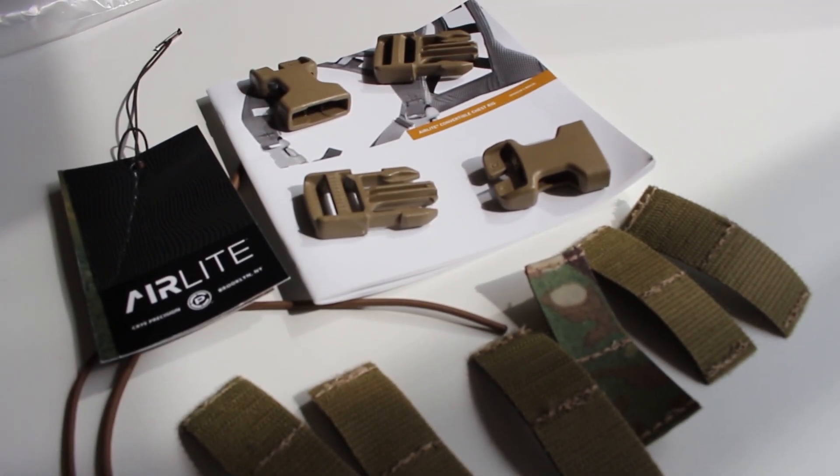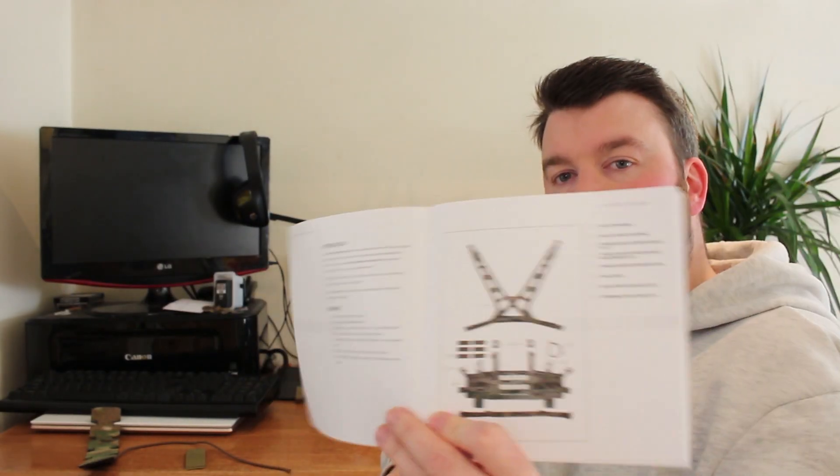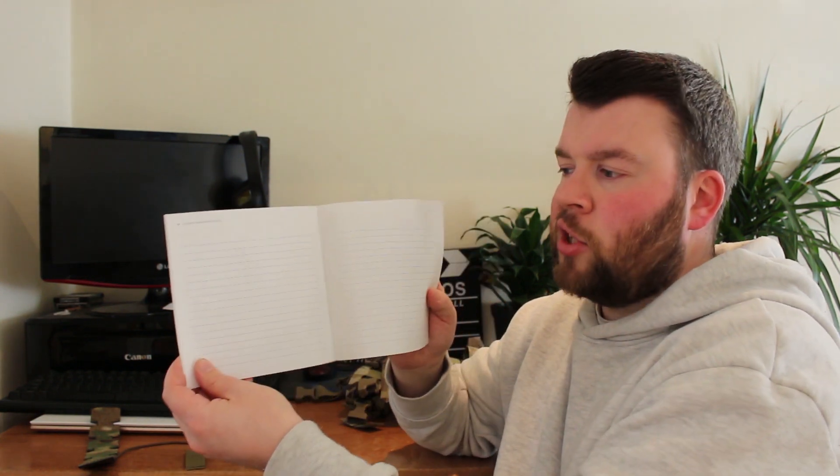When you open your bag to your chest rig, you'll be greeted with a user manual that breaks down exactly what comes with the chest rig and gives operational instructions — a detailed guide for putting the whole thing together. It even allows you to put notes in there, probably just to keep tabs on how much you've spent on the gear — or if you need your wife's permission to buy it, you can write it down.